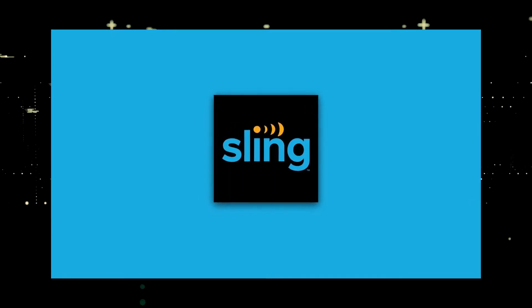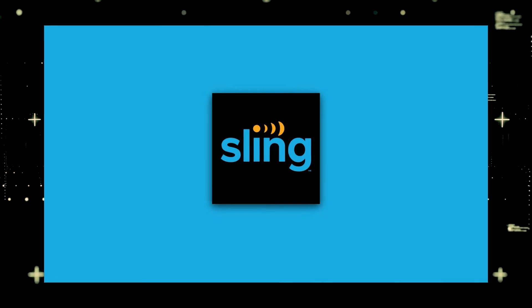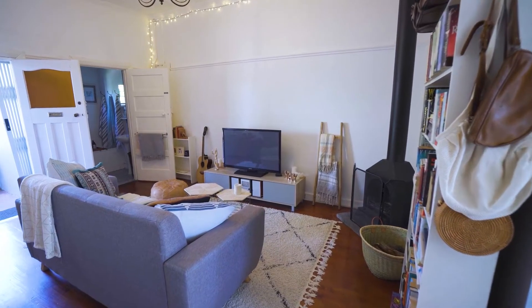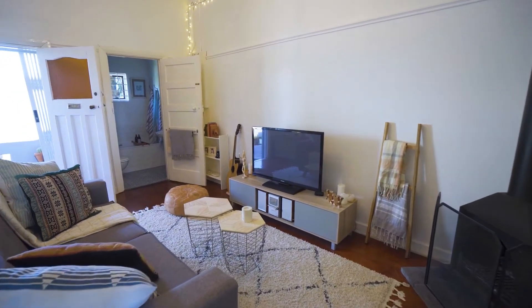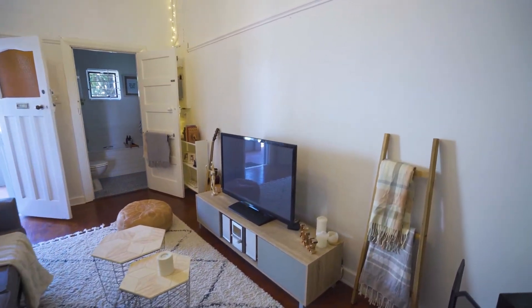It can be really frustrating if you want to watch some of the great content that is on Sling TV and you find that your TV is unable to download this app. Maybe you have an older model TV that isn't able to download any streaming apps, or your TV is unable to connect to the internet to get the app.